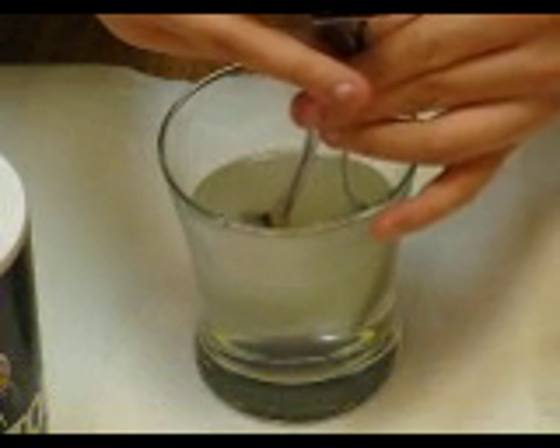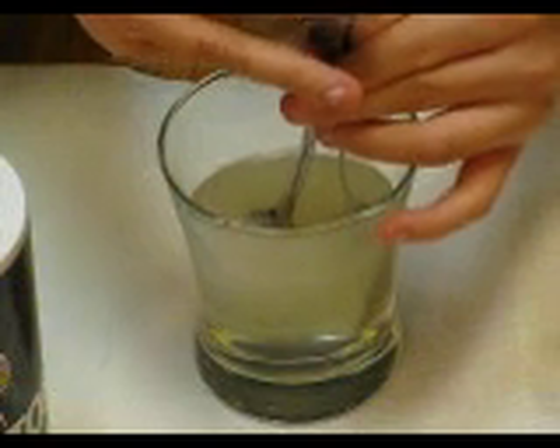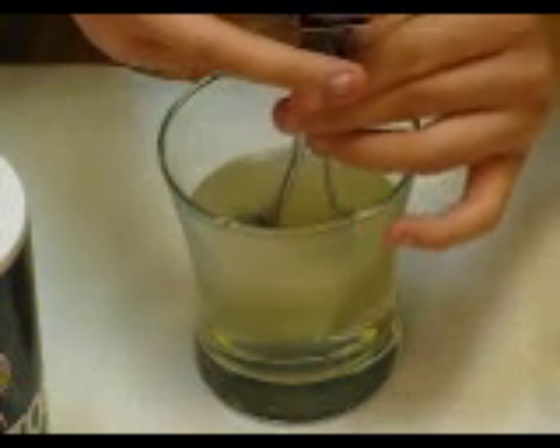The other thing you may notice is the water starts getting yellow. To be honest, I don't know why this happens, but it does. And I wouldn't want to use the salt water after this happens — it might be poisonous.